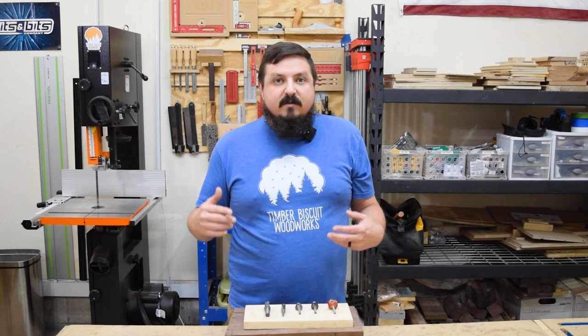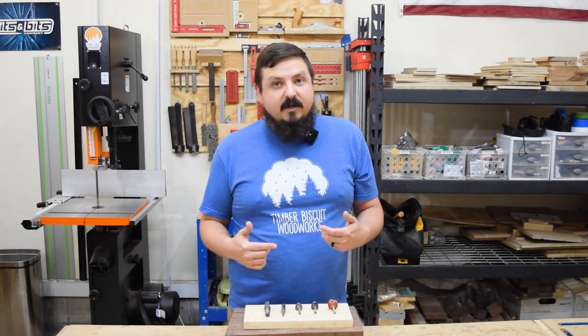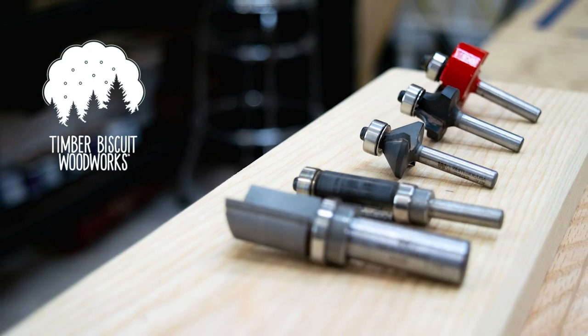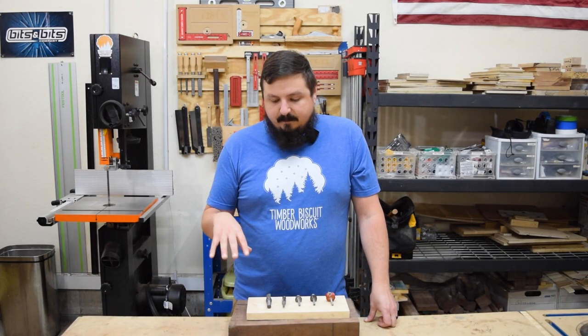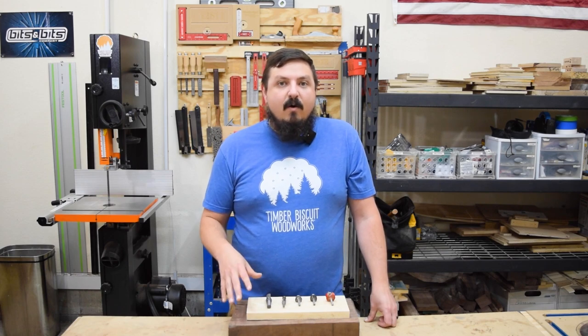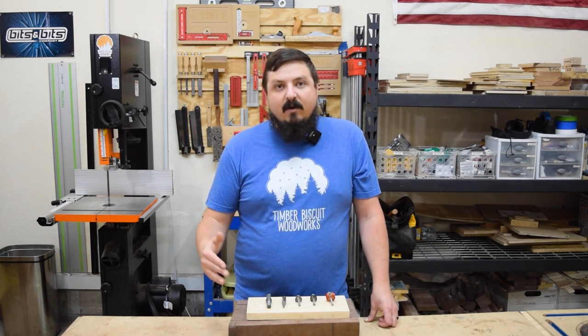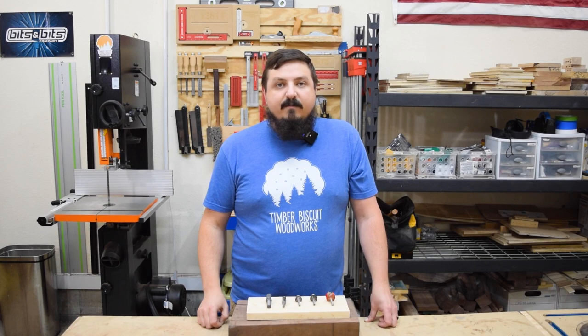Today I want to talk about router bits — specifically the bits I use most often. I use router bits on almost every single project I work on, and the five I have in front of me right now are my most-used bits. I might not use these exact bits every time, but I use a bit in their style or similar to these five.